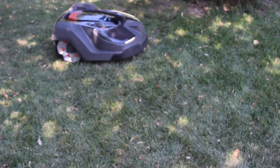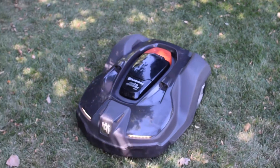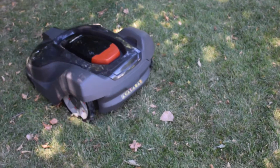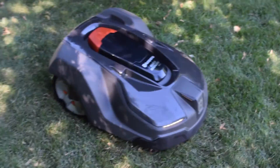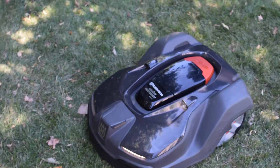Right now it's in a mode of spiral cutting. Since the grass was a little higher and thicker right here, it went into the spiral cutting mode. It basically just keeps cutting in a spiral until it hits something, and the spiral gets bigger and bigger until it either hits a boundary wire or an object.